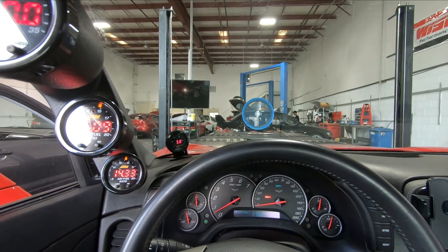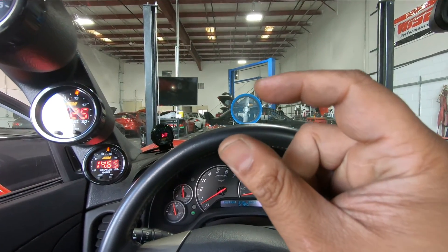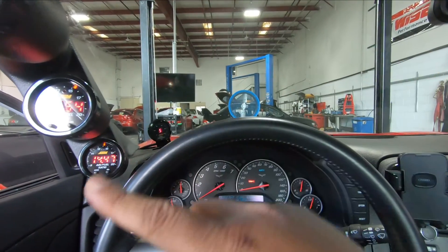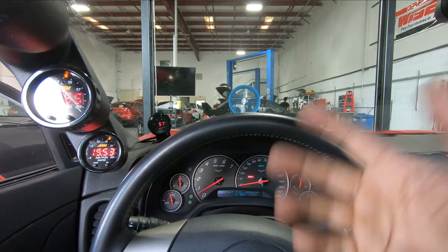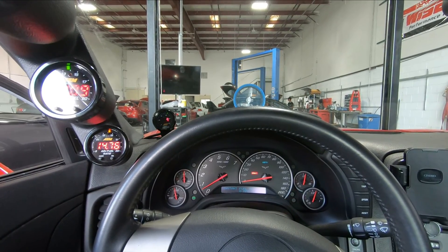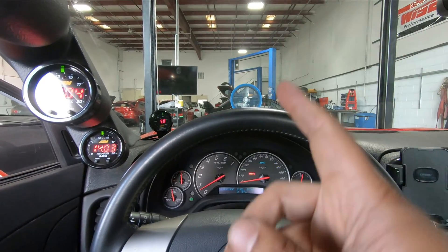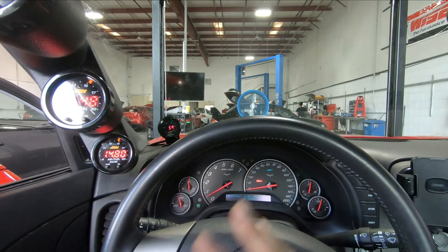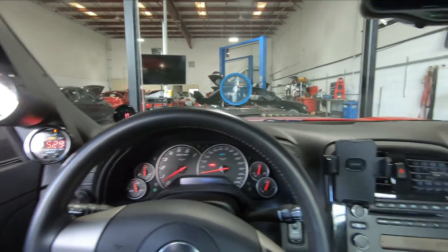In order to run an external fuel pressure regulator, you have to get rid of those stock pressure regulators that are inside your basket in the tank on both sides. There's a replacement stopper for it that you can buy — just replace them and then you can run an aftermarket fuel pressure. But just in case, I also added a tuning adjustment so it doesn't look for that 60 PSI and throw a code for the fuel pressure being messed up. I just lowered it to like 40 PSI and that's not going to throw a code. That's basically it.